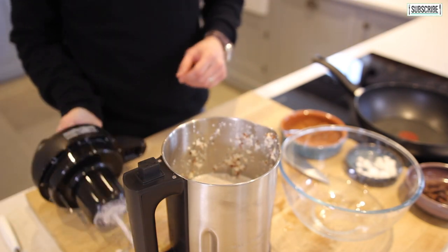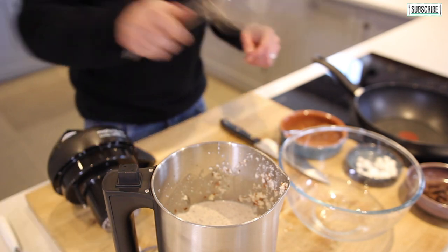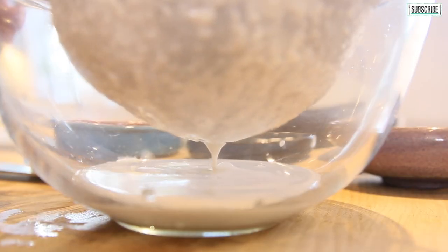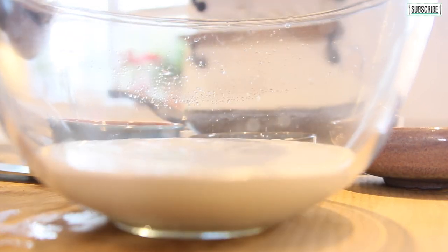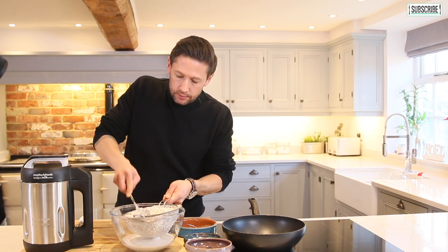Once you're happy with the consistency, we're just going to pull that through a strainer. You can use a milk bag for this if you've got one — that's perfect — or just use a light sieve. Pull that through and just leave it for about 10 minutes for the milk to drain all the way through.